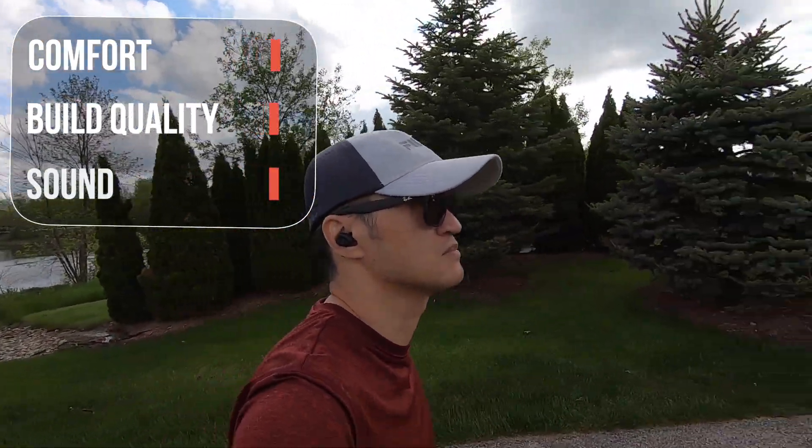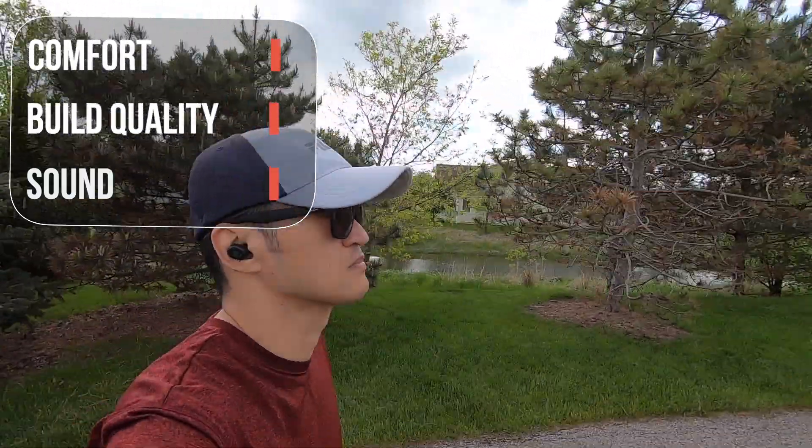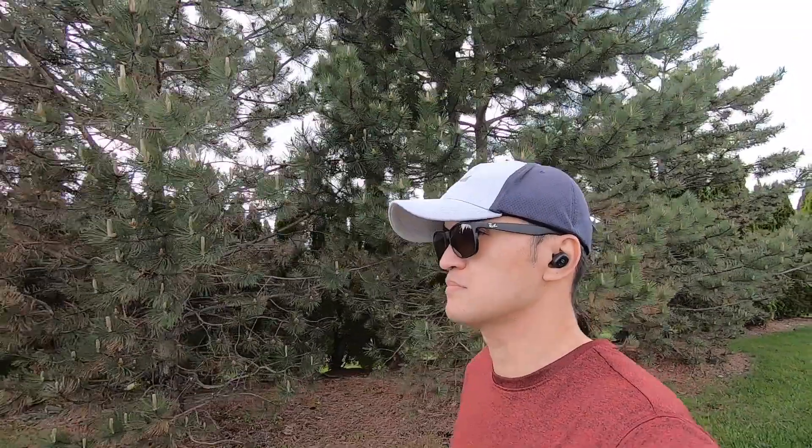Listening to different music genres was really enjoyable and it delivered. The sound, battery life, along with the IPX rating give these earbuds exceptional value at the $30 range. If you're on a budget and looking for earbuds, this should be on your list in my opinion.